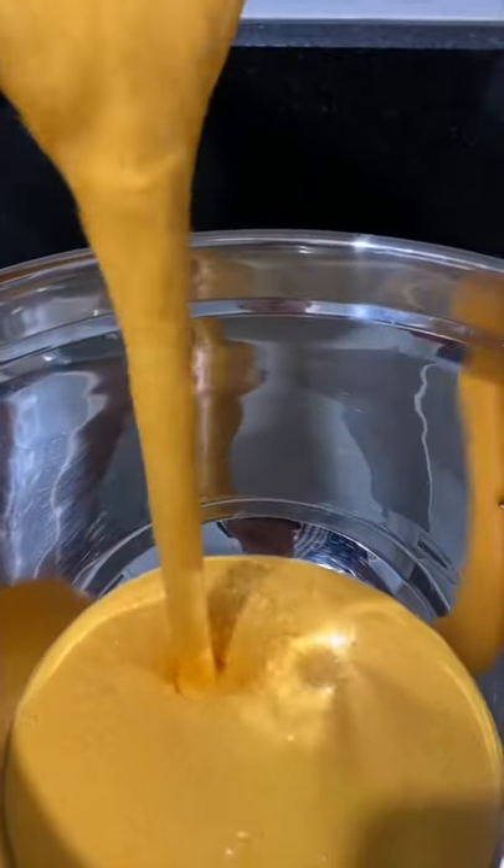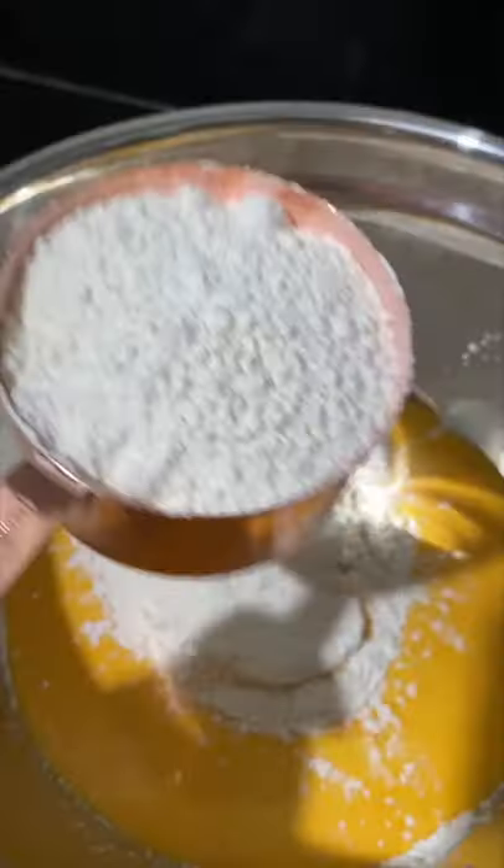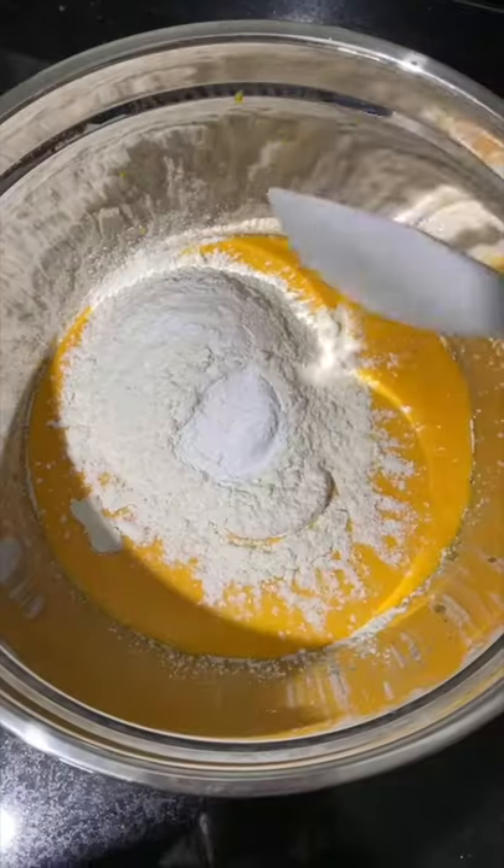Blend it until smooth and put it in a bowl. Add the flour and baking powder and gently mix it only until it's fully combined.